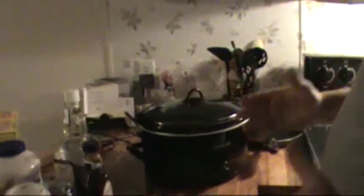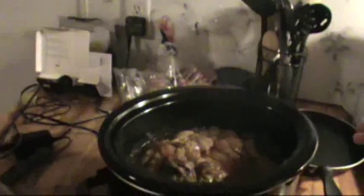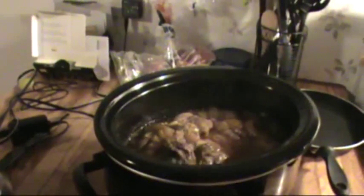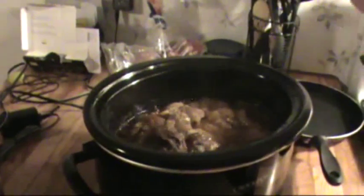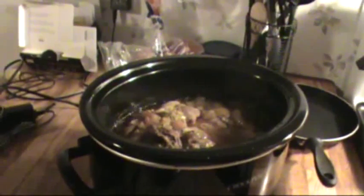How are you fixing this so it's edible? I took both front shoulders, cleaned them up, put them down in a slow cooker with some salt, pepper, a little garlic seasoning, and onions, and just let it cook for the last eight hours.